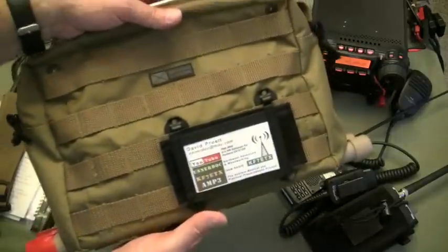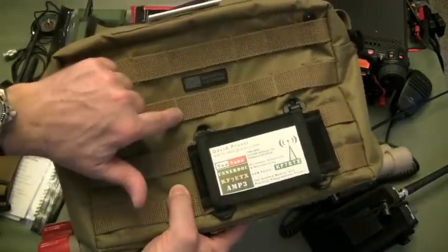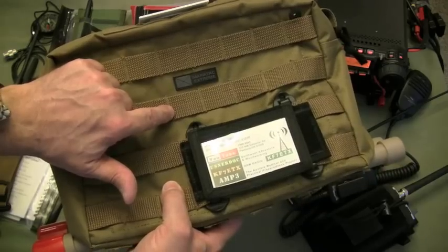That's a very nice portable GoBag, and if you're interested in something similar, a good place to start is this EOD bag from County Comm.